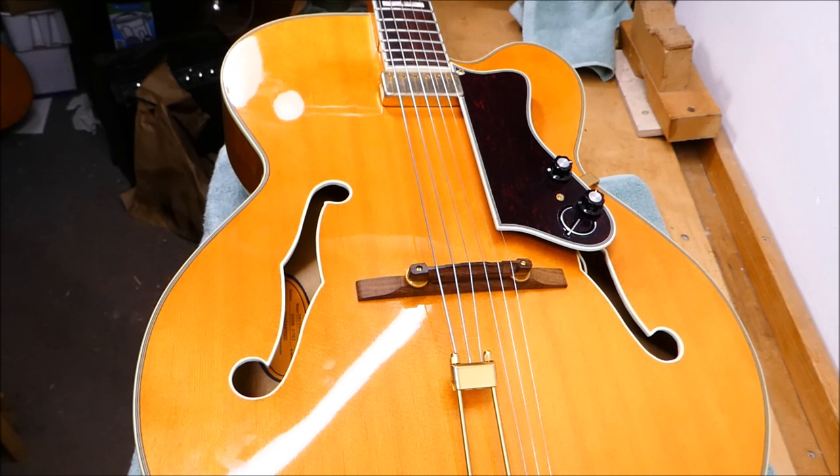Hey gang, let's get into some archtop-ery today. I'm going to start off with an Epiphone Emperor from the 1990s. I'm fond of these guitars — I owned an Emperor Regent at one point and I've worked on several of them.